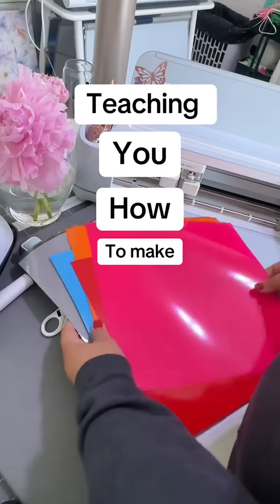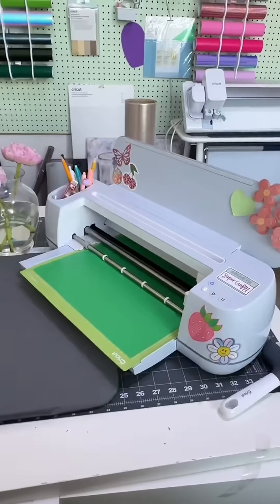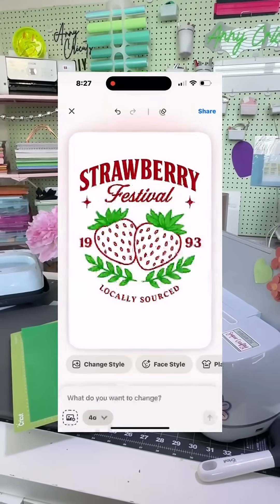This is episode 1 of me teaching you how to make your own designs the easy way. If you have a vision or an inspo of a shirt or tote bag that you want to design but you just can't make it, keep on watching. I talked about this before — this is Playground AI.